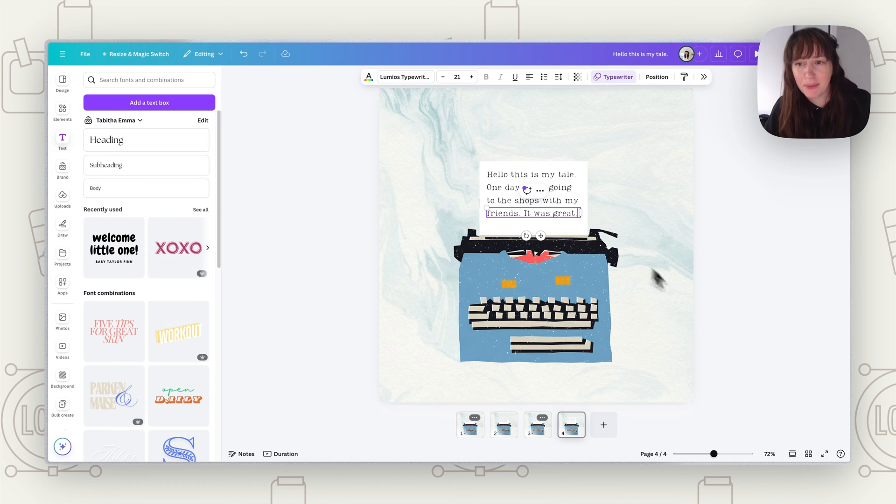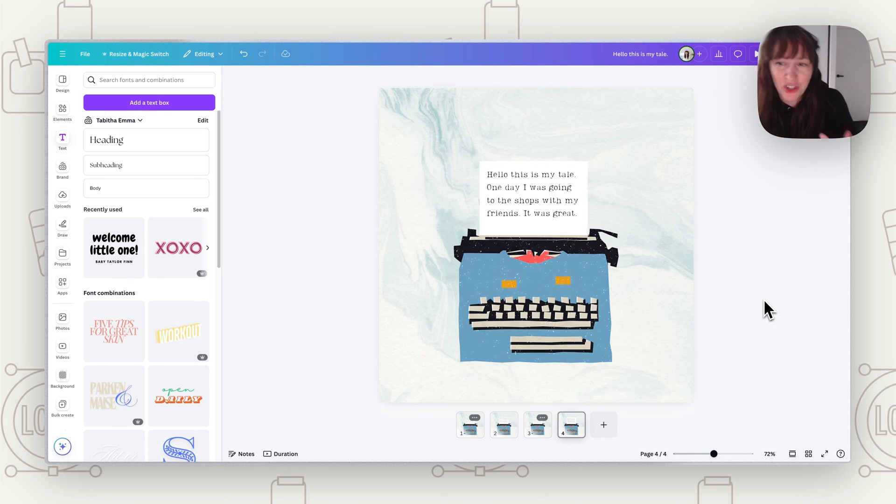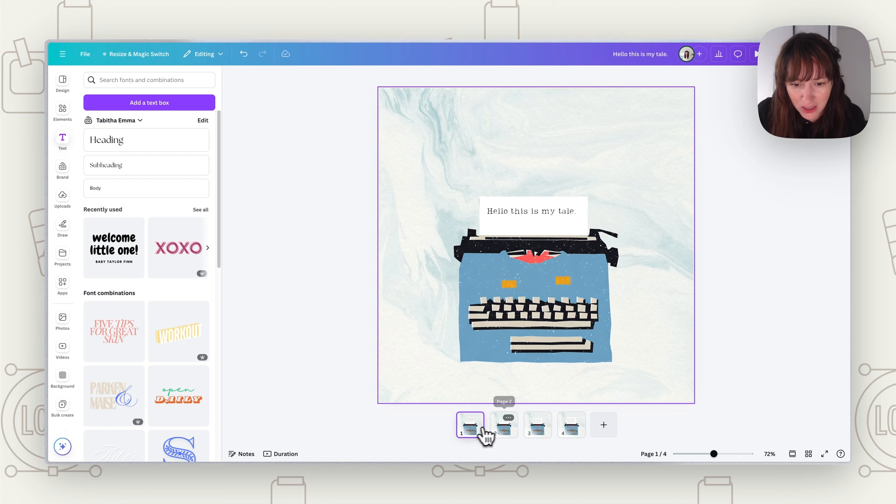This works great for advertising something or sending a short message — keep it short and sweet. Once you've got all your lines in, double-check that the page is moving up correctly.